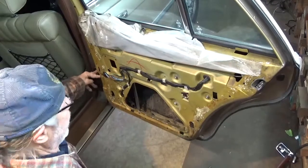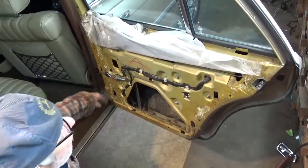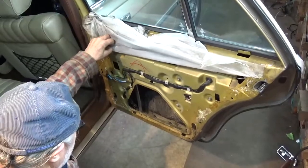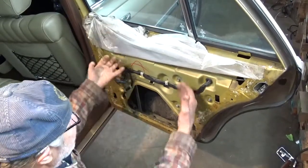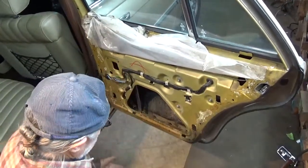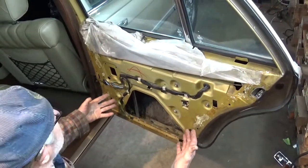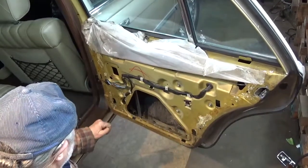Now we can access what needs to be done. You can replace your door check, replace this latch release handle if need be, and pull the window regulator to either replace or straighten — I'll show how that's done.